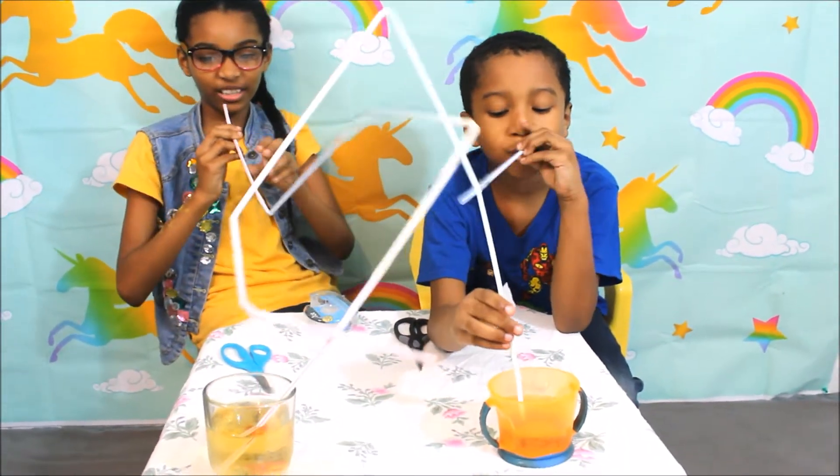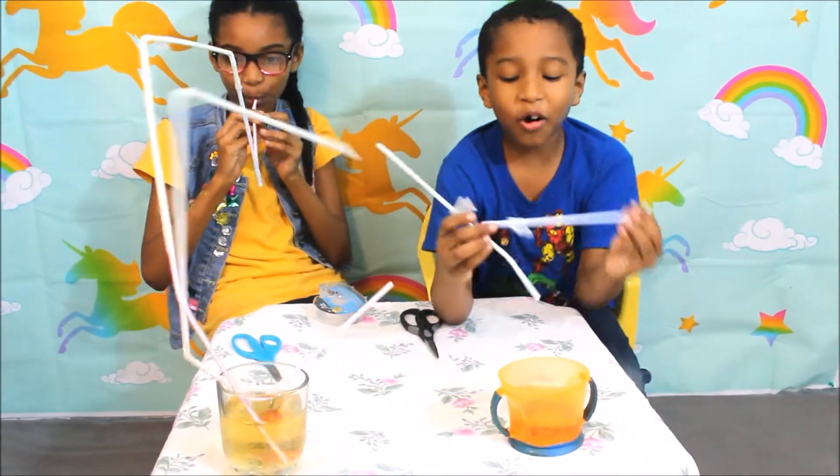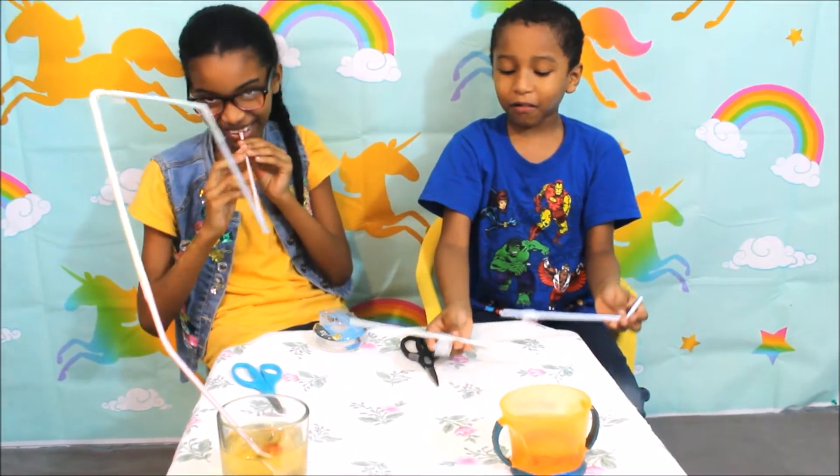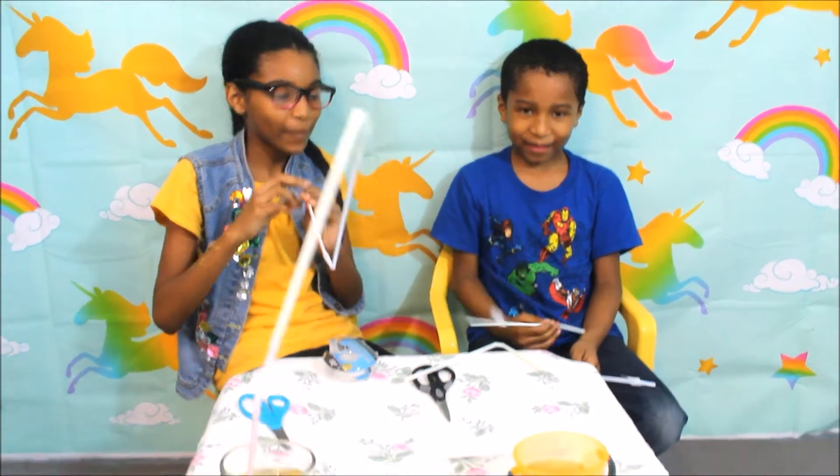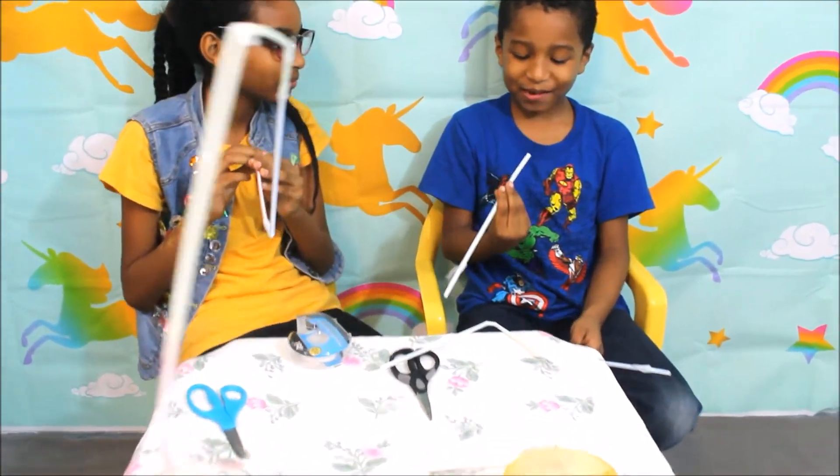Oh la la! I think you didn't tape it well, or put it together well. Tastes good!